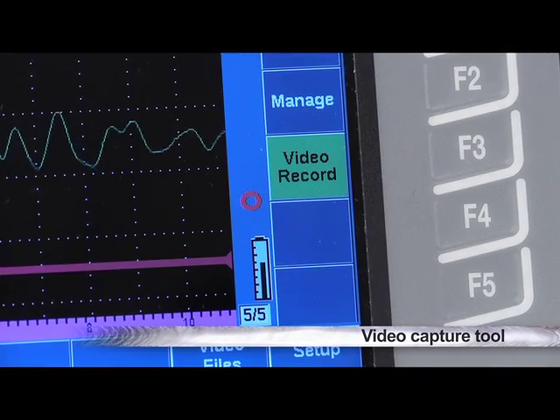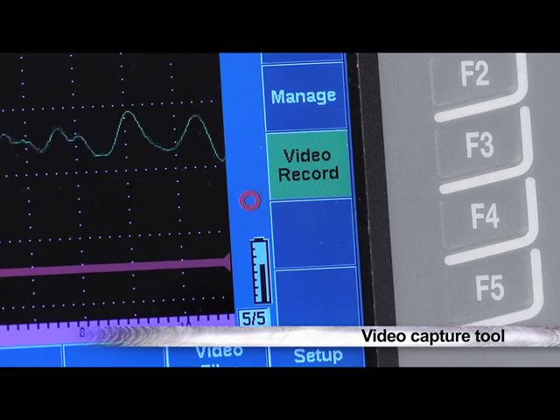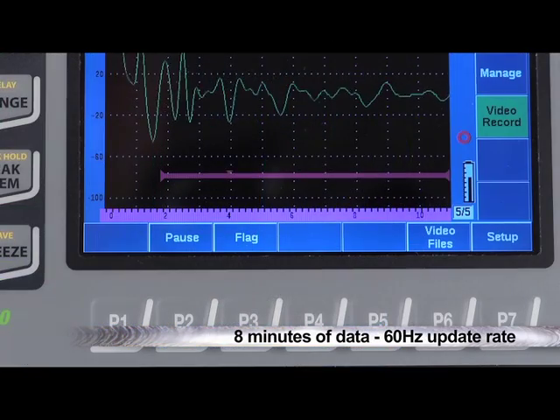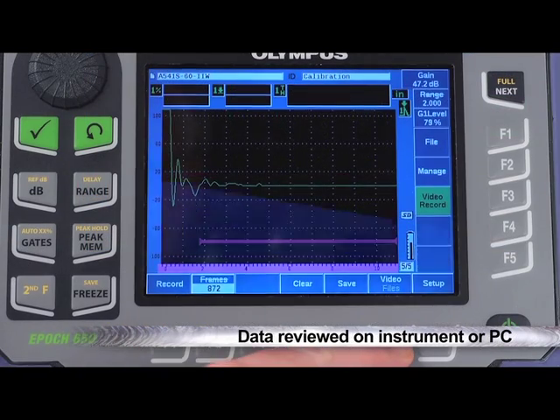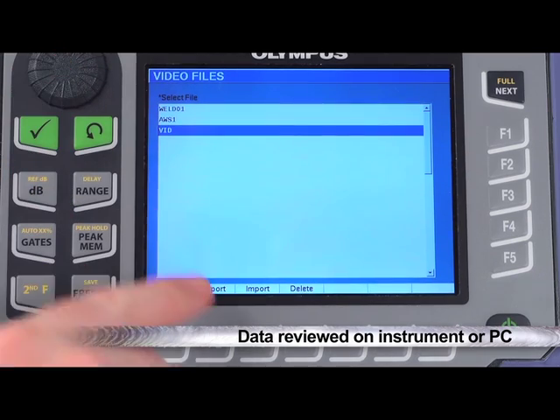To enhance static reporting capabilities, the EPIC 650 comes standard with a video capture tool. This video record function collects up to 8 minutes of data at a full-screen update rate of 60Hz. The data can be reviewed onboard the EPIC or quickly transferred to a PC for review and archiving.